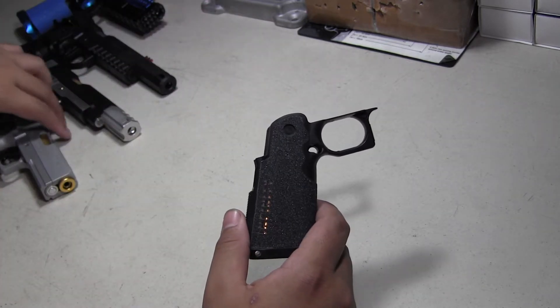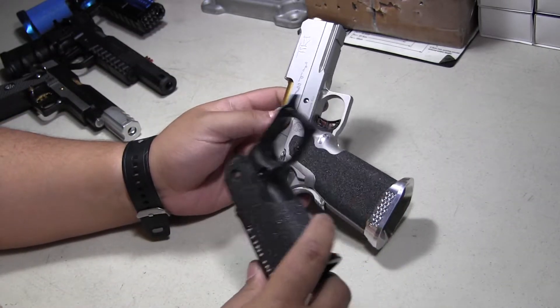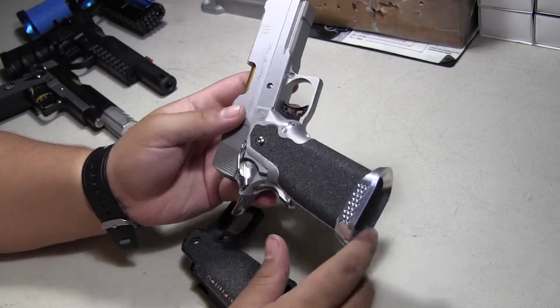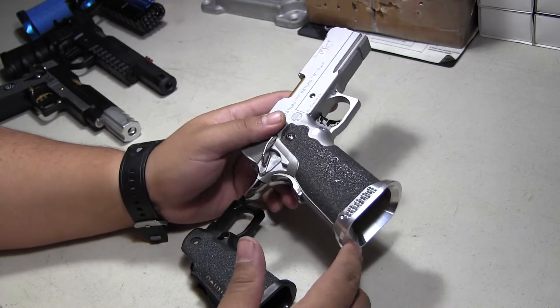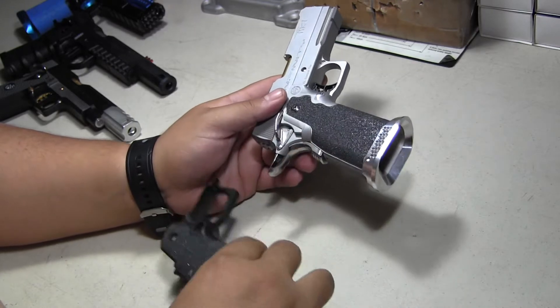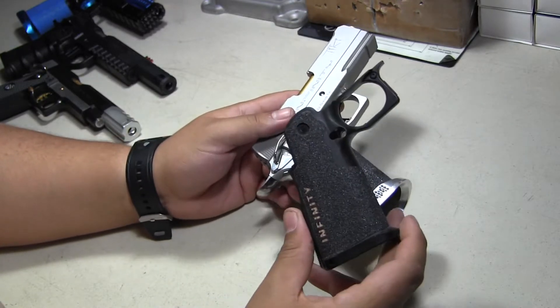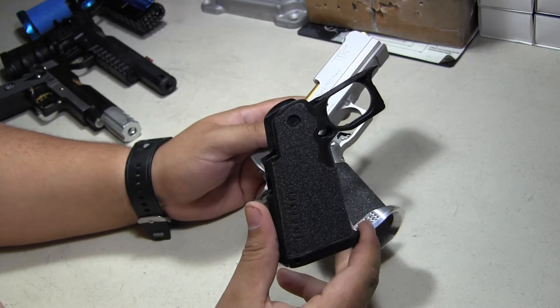The reason this is a good deal is because this is basically a polymer version of the Prime grip, but does not cost 300 plus dollars. The Prime grip is just expensive, and for someone who does not want to pay 300 bucks just to get this look, this is a great option. No doubt, this is hands down a very nice replica.